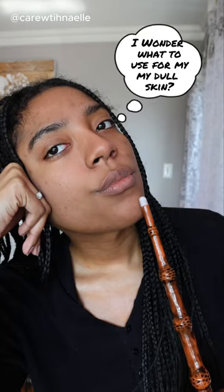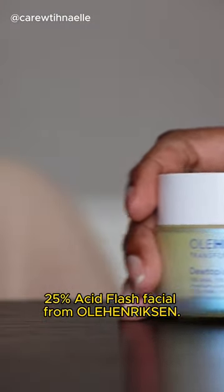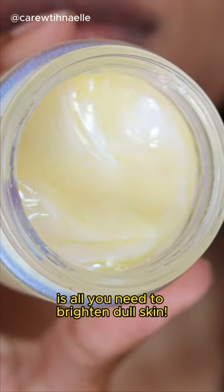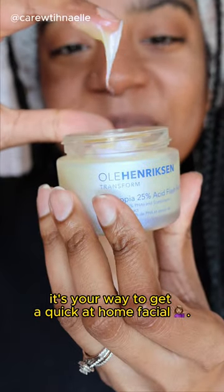I wonder what to use for my doll skin. I know. Meet Dutopia 25% Acid Flash Facial from Ula Enrixen. This magic potion in a bottle is all you need to brighten dull skin. Not only does it smell heavenly, it's your way to get a quick at-home facial.